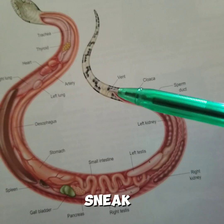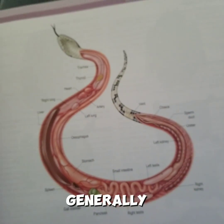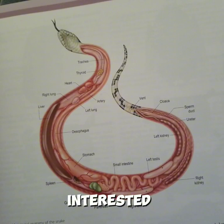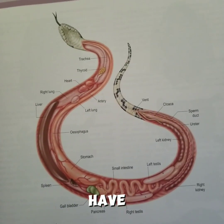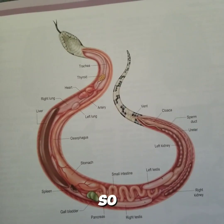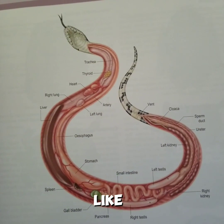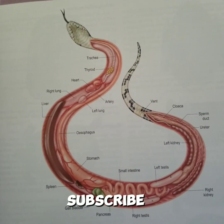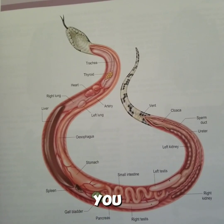This is where the snake poops through. So yeah, generally today I was just interested in showing you the general anatomy of a snake, just in case you have a pet snake or you're planning to keep one. Don't forget to like the video, subscribe, and hit the notification button. Thank you.